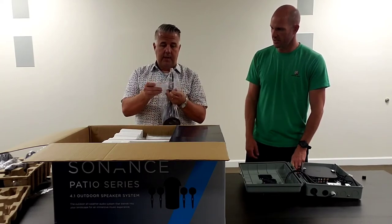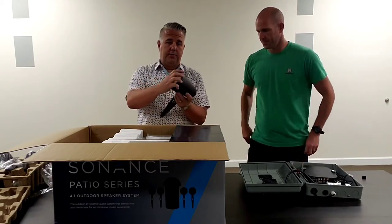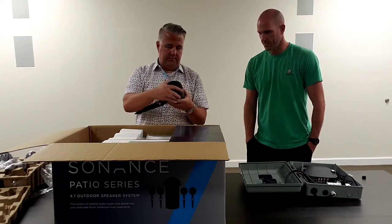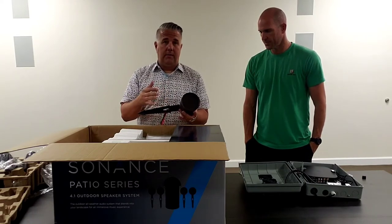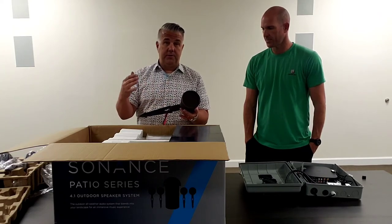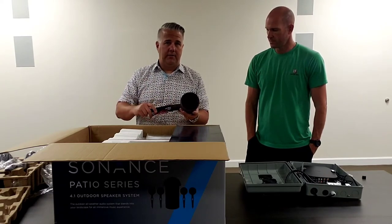These feature a three and a half inch full range driver. There's a removable grill so if they get nicked with a weed whacker it can easily be replaced for little to no cost. There's a wire coming out of the bottom of the ground stake. The ground stake is removable so you can mount them to other surfaces — tree mount, surface mount, risers. It uses a standard half inch national pipe thread, just like a standard landscape light fixture.